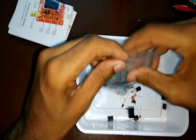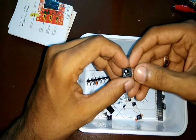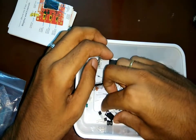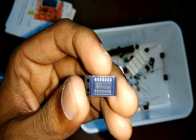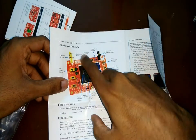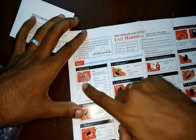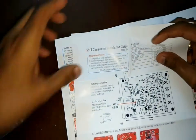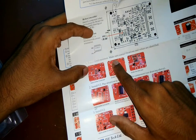First we'll start by putting all the components into a tray just to avoid missing any of the components while working. These components include a power jack, a connector to connect the oscilloscope probe, headers, and there is also a miniature SMD IC. This kit comes with three manuals: one on how to use the oscilloscope, second with the list of all the components and which one goes where, and the third manual is on how to solder the SMD components. This is really helpful as it shows step by step on how to do it.